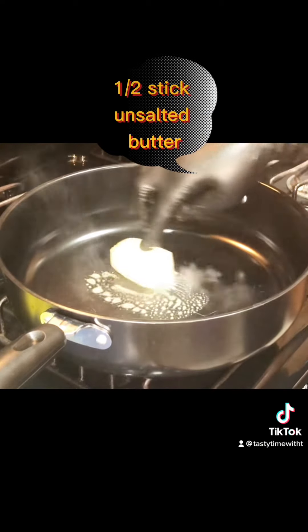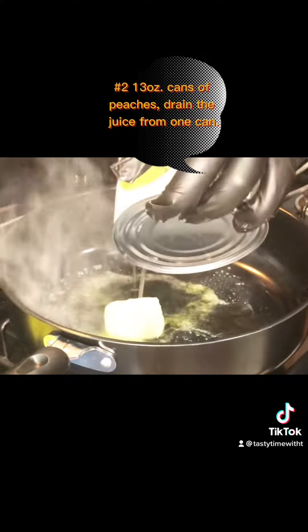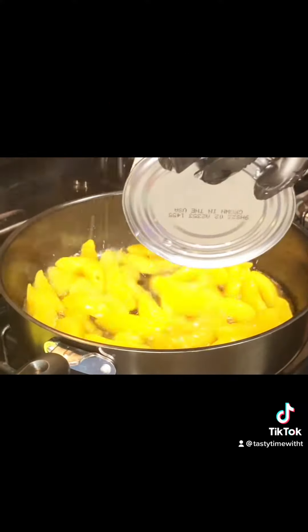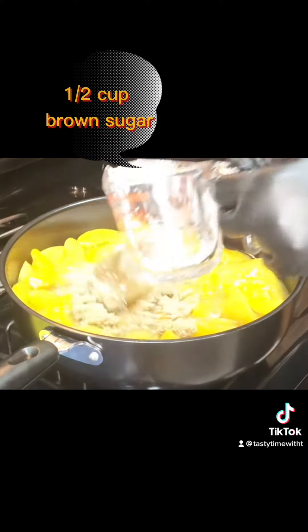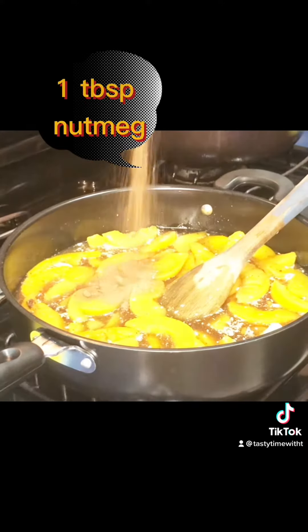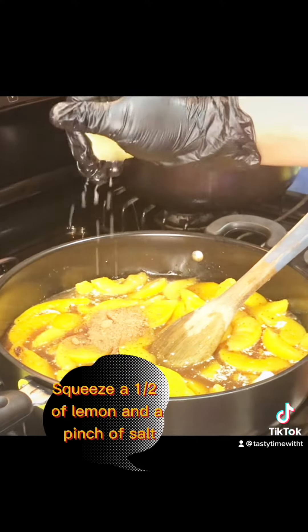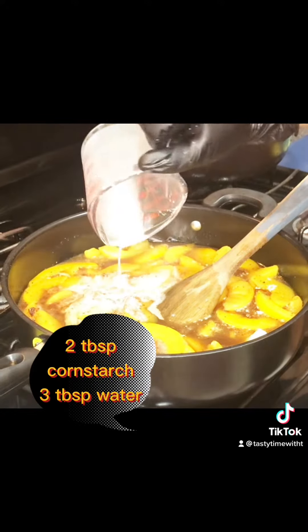Let's start off with a half a stick of butter, because butter make everything better. Let's add two cans of peaches on top of the butter. Because your sugar daddy got a sweet tooth, let's add a half a cup of regular sugar and a half a cup of brown sugar. Two tablespoons of cinnamon. One tablespoon of vanilla flavor. One tablespoon of nutmeg. And like you do your main squeeze, squeeze a half a lemon. Cornstarch to get it thicky thick — measurements are in the caption.